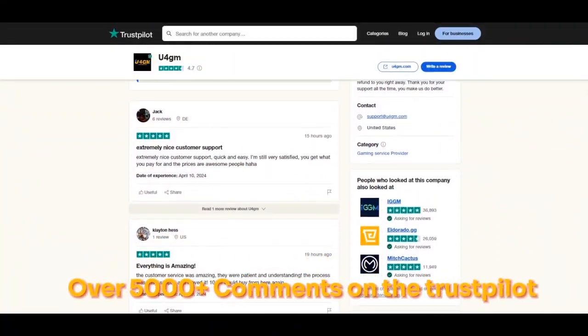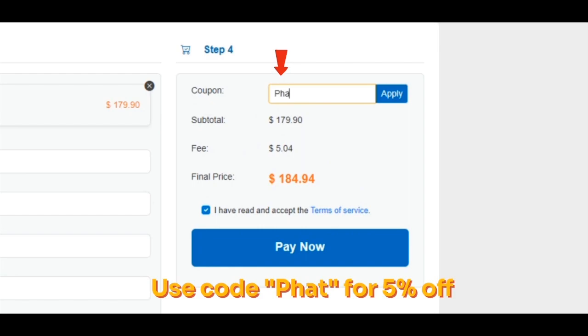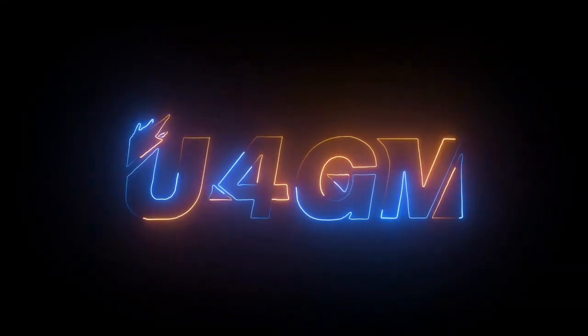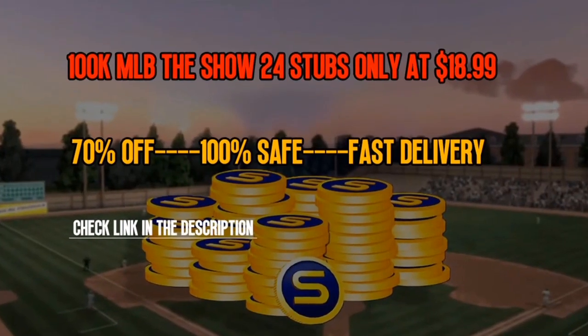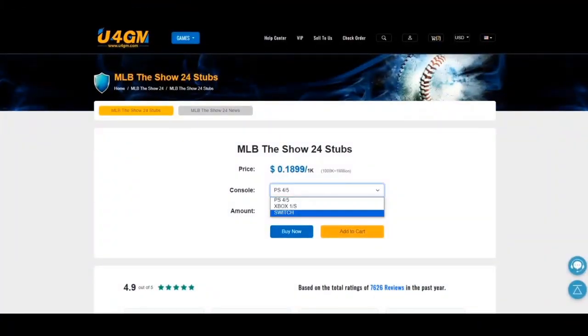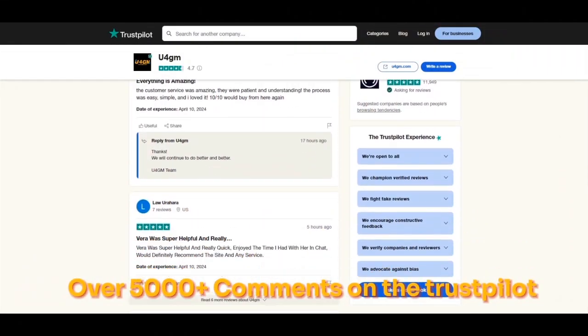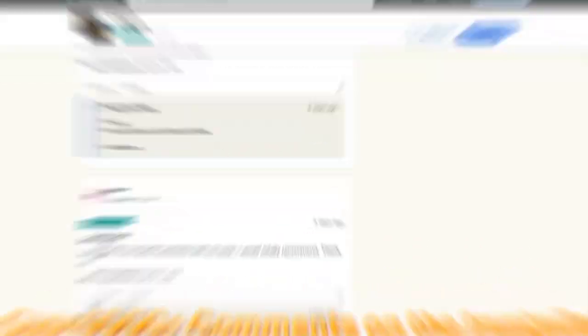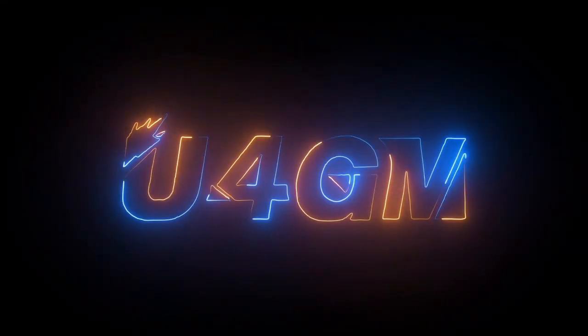Those types of tips will help you elevate your game to a whole other level. If you want to make a lot of stubs, I'll be rolling out roster investments now that prices are very low, and you can turn around and make hundreds of thousands of stubs. Make sure you hit that subscribe button for when I stream and when more videos come out. I love y'all, let's go.